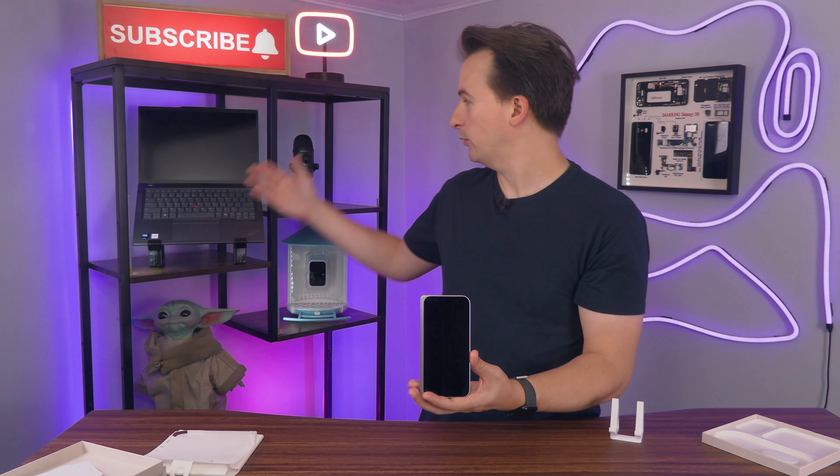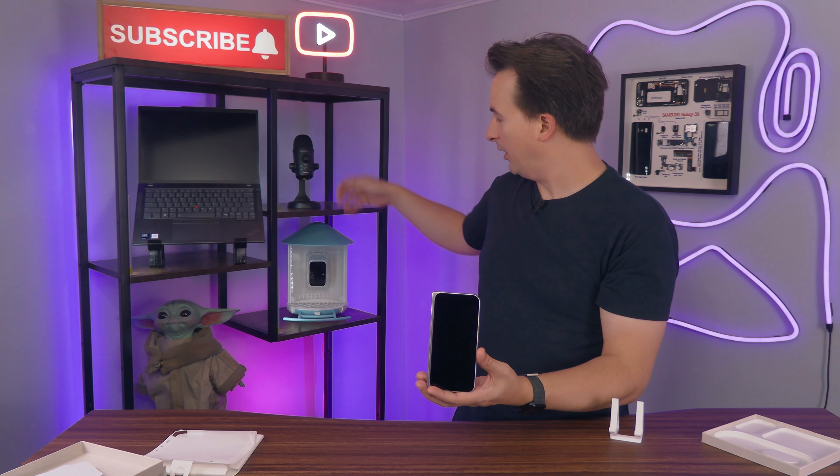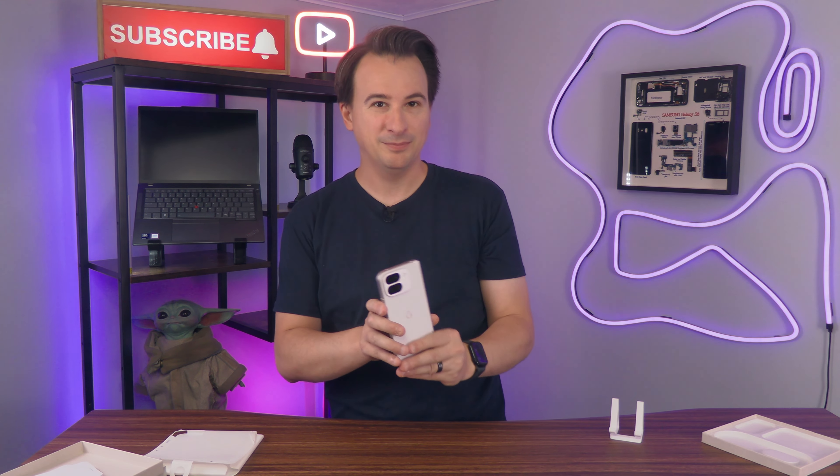Subscribe to the channel and check out my other upcoming reviews, like this ThinkPad, this Podcast Mic, and this Bird Feeder Webcam. Until next time, bye!